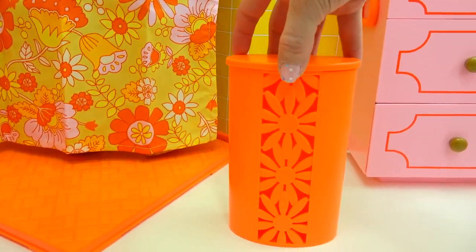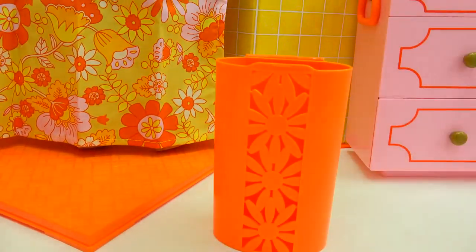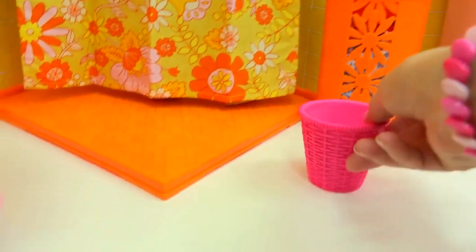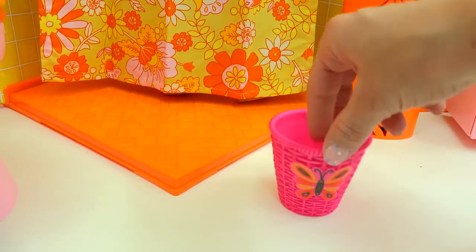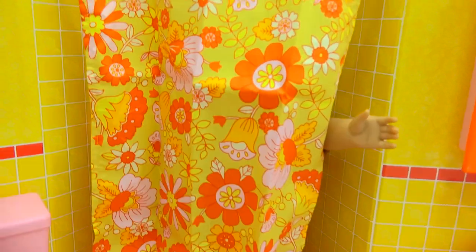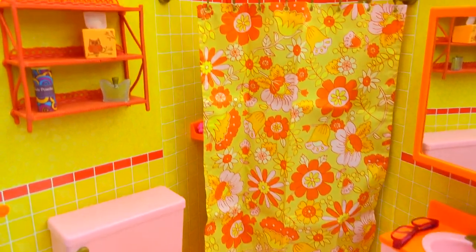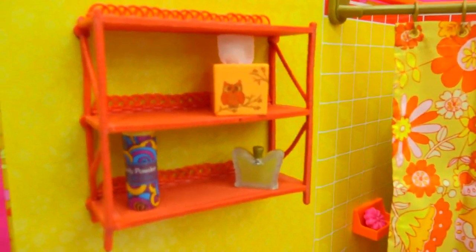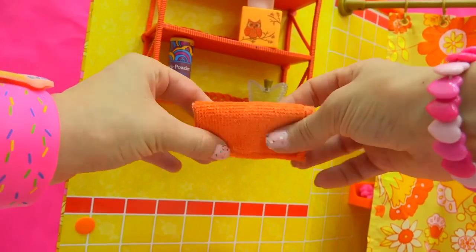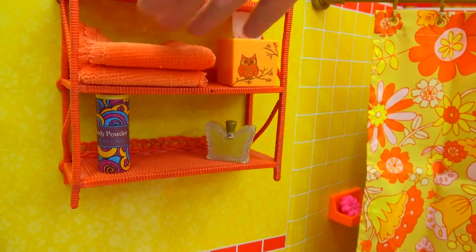We've got a hamper where you can actually open it and put your dirty clothes. Here's the dress my American Girl doll was wearing — we can put it right in the hamper. We have a little wastebasket with a big butterfly on it that we'll put right next to the toilet. Looks like she's done showering — we'll hand her her bath towel. The bathroom is looking pretty good. We can put out some more towels on her little bathroom rack, folding them up so she's got fresh towels.